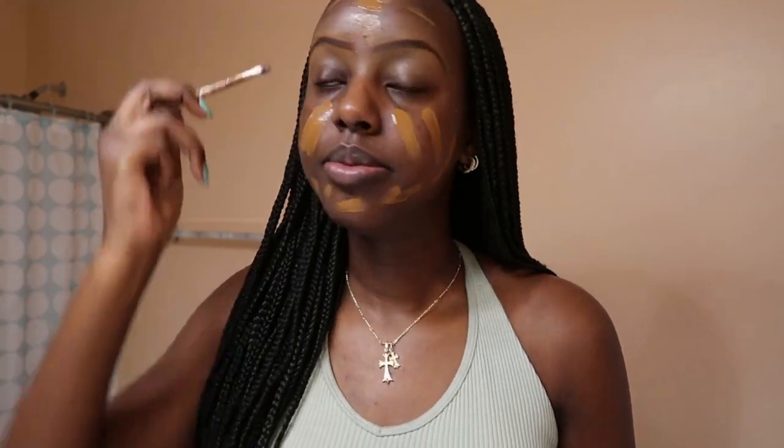Then we're gonna go in with my foundation. This is the Maybelline Fit Me foundation in the shade 360, basically mocha, and this is matte plus poreless. We're gonna go in with that all over the face — just do that and drag it down, of course the forehead, here, here, right.